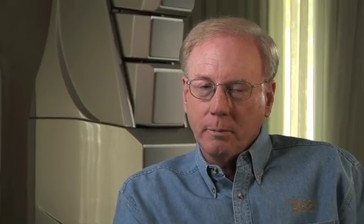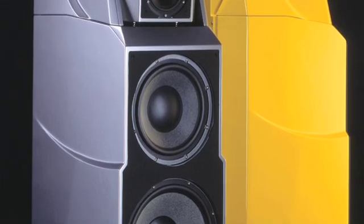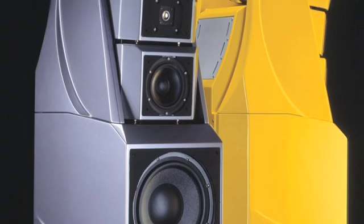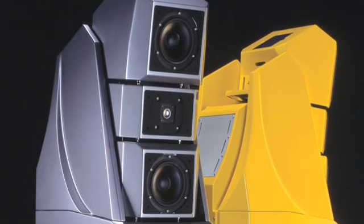But I was intrigued by the dynamic contrast of that little Air Motion Transformer. And then there's the cone loudspeaker. They tend to be very predictable and very durable, and you can get very good dynamic range from them.